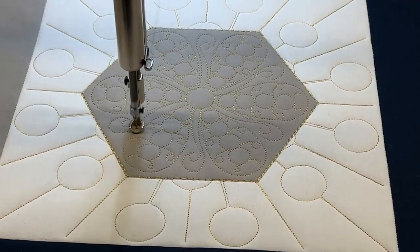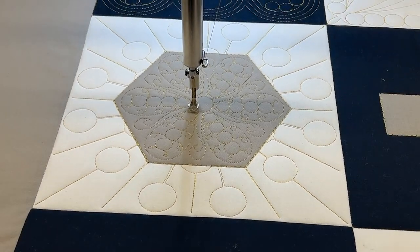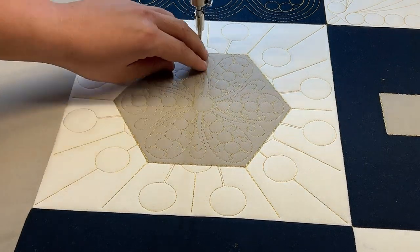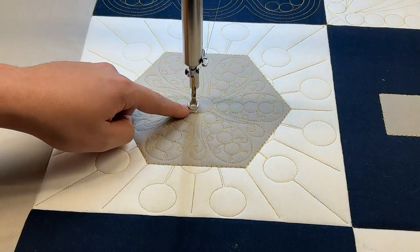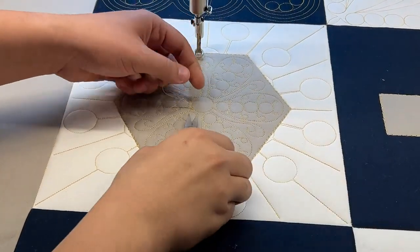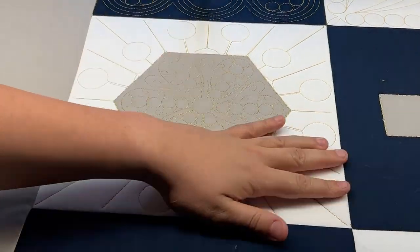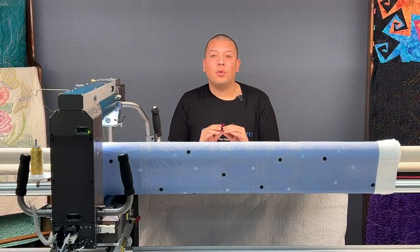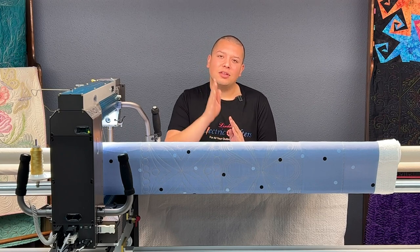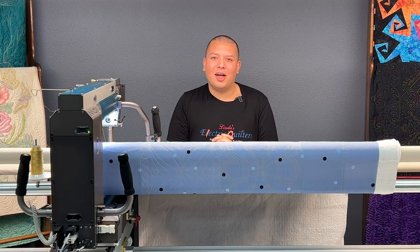And to the quilt. Just like that, that block is done. We're going to push the machine away, come back in to the point, take a single stitch, pull up our thread, and trim those threads away. Tap okay on your screen and just like that you've created that beautiful block with mask. Thank you so much for joining me today and learning more about how mask with continuous sew works with patterns that stitch to the center and back out again to create a beautiful background quilting pattern. I'll see you next time on Basically Long Arm Quilting.